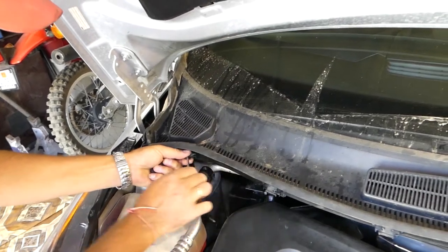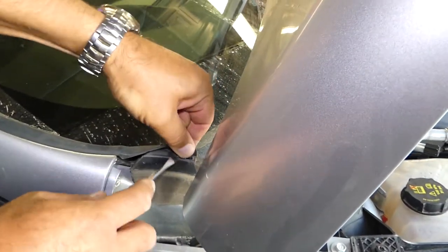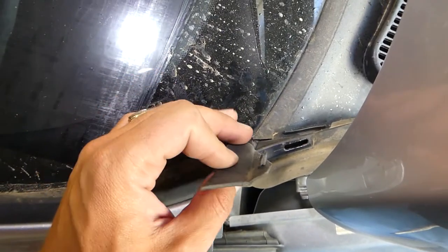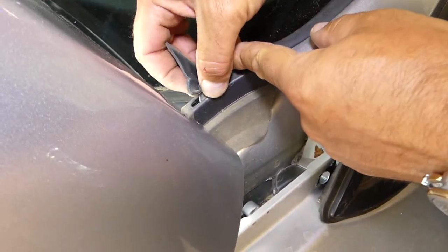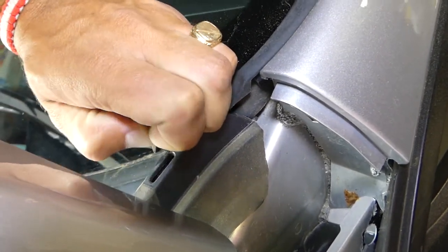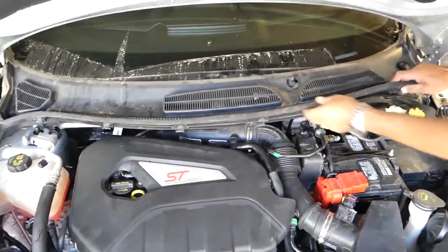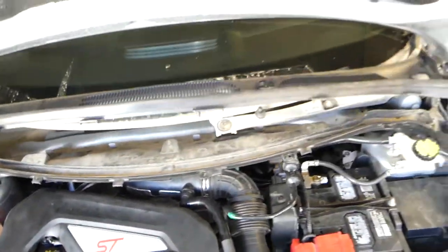Let's see what else we need to do. Right here we need to pop the seal open - it came out, but careful because those are easy to break. We almost got this one loose on this side. Go ahead and pull this one out as well - just grab it with your fingers like that, pull it out, then you need to pull it towards the front and up at the same time. Just like that - now we have to remove the bottom piece.